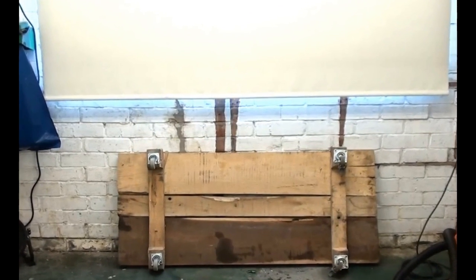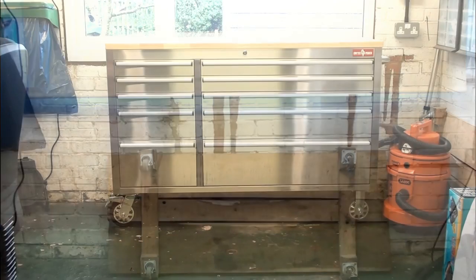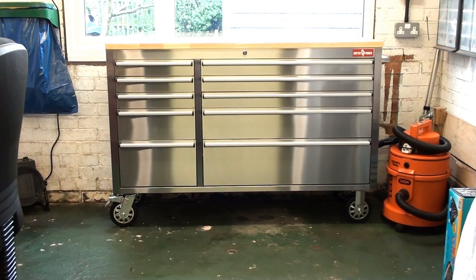Remember this from when all my machines went? Well look what dropped through my letterbox this morning at 8 o'clock — a brand new tool chest, and that's what my new lathe's going on. Hopefully the lathe will be here in about an hour or so according to the delivery company, and when it does I'll bring you some more shots.